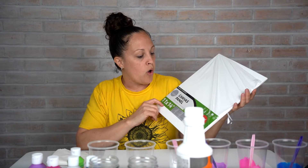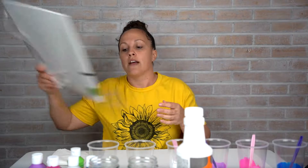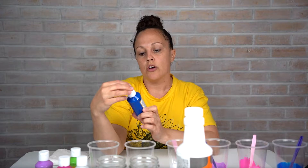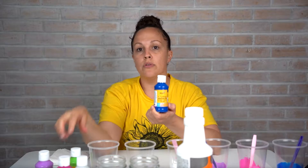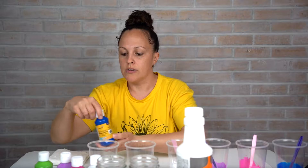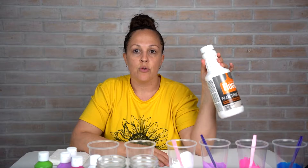You can get these canvases at Walmart — they have a three-pack for about six dollars — or the dollar store also has them for a dollar a piece. I got these mason jars at the dollar store for a dollar, and then I picked up some acrylic paints — non-toxic, water soluble. I got a blue, a light green, a hot pink, and a lavender. Those are a dollar each.